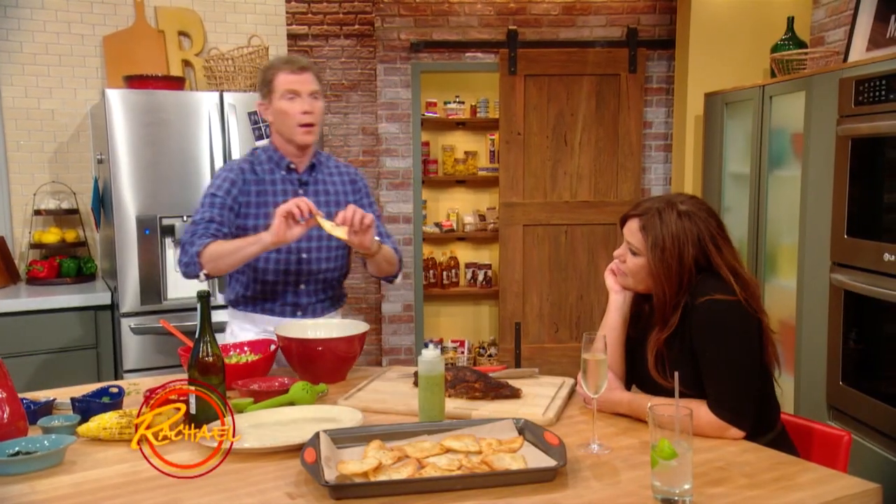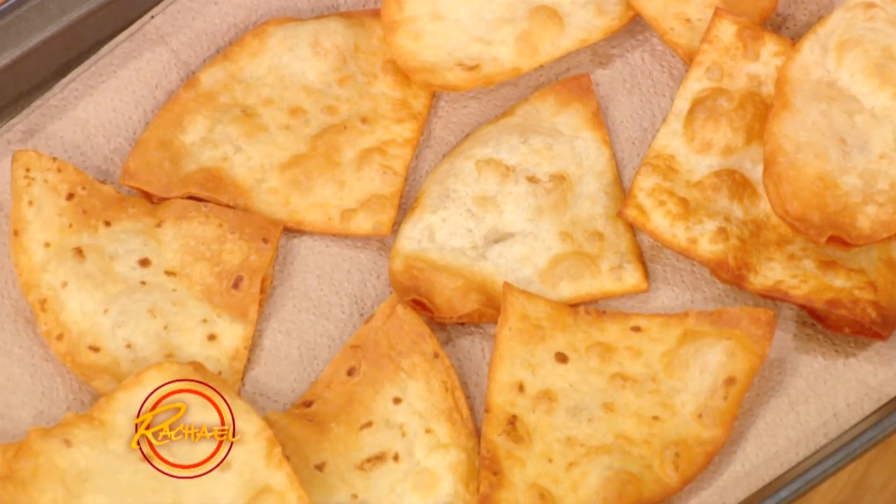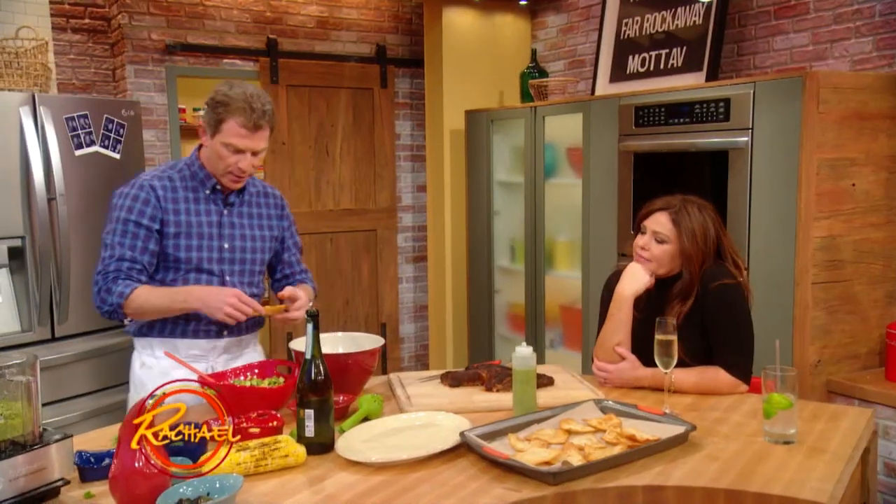What I like to do is serve these on flour tortillas that have been fried or baked so they're nice and crispy. Texture is everything — there are two things when you're cooking: flavor and texture, and you have to have both. You want a contrast of texture, because if something is all the same texture it could taste good but it's not as much fun to eat.